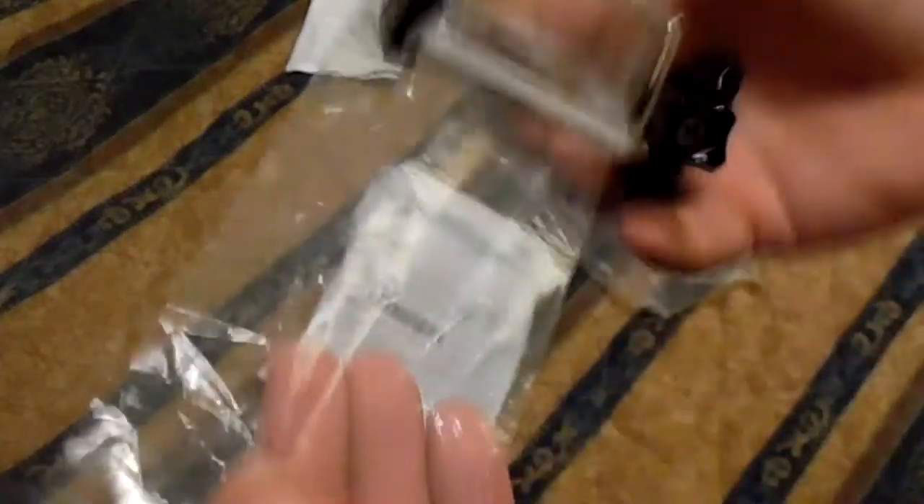It's got this weird tape stuff around it. It's actually not really a tape — it's like a screen protector. Overall, initial quality looks pretty good.